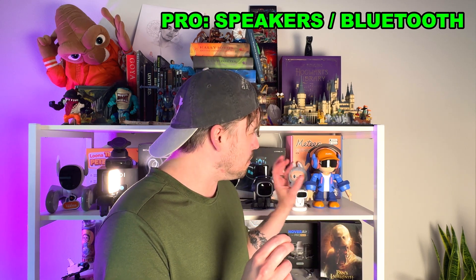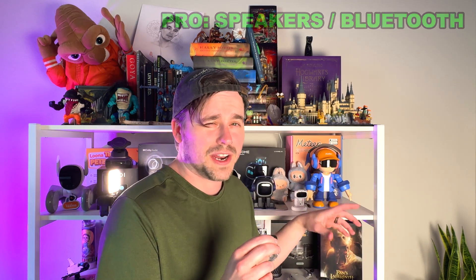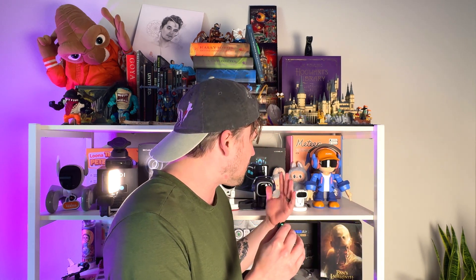Last pro: his speakers and Bluetooth are really, really great. Bluetooth connected almost instantly. I love that I can play my music through him, even though I couldn't show it in this video due to copyright. Compared to a lot of desktop robot companions, Meter's speakers seem built really well. Having said that, Meter does have some cons besides the fact that I accidentally broke him — that's more user error though.